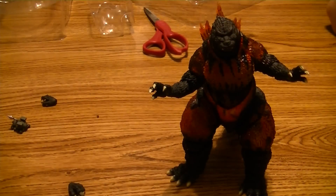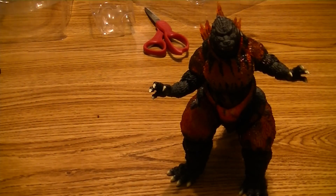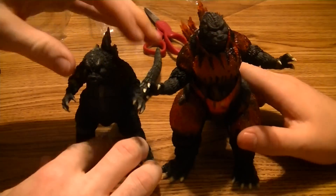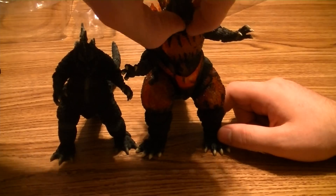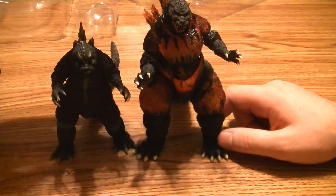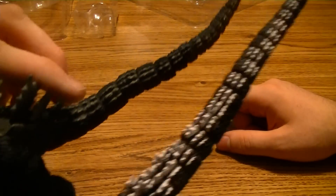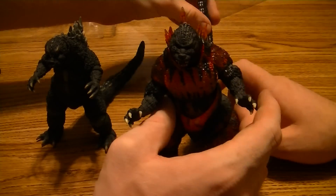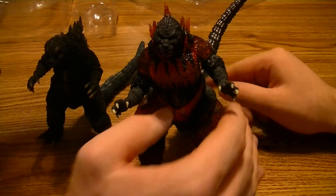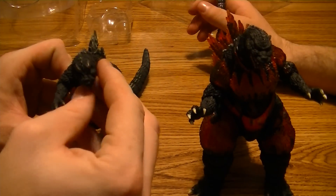Now I'm going to show you guys what he looks like compared to the 1964 Godzilla. He is definitely taller — this is a small Godzilla but Burning Godzilla is bigger. They both look really nice. Look at the difference in tails — this tail is about the length of the other Godzilla. It's almost ridiculous how long his tail is. They do look pretty good together though, because they are both Godzillas.